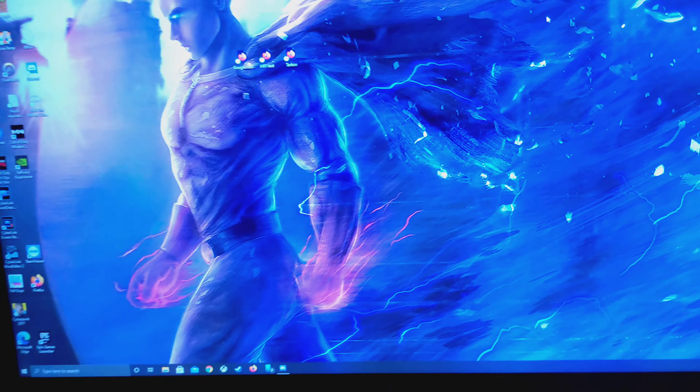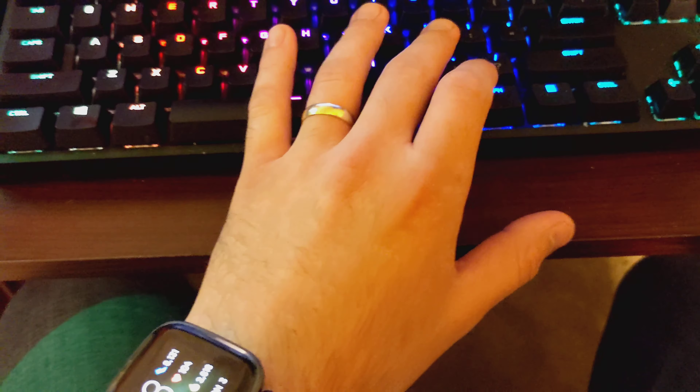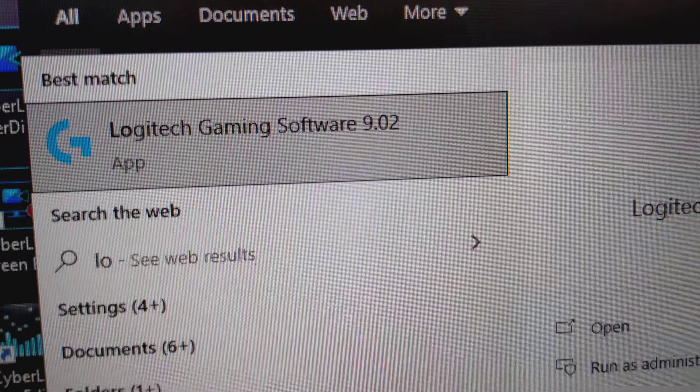Do you have a Logitech gaming keyboard where when you hit the F keys nothing happens? I'll show you how to fix that. For some reason it comes not bound for your F keys. So hit the Windows key, type in Logitech, and click on Logitech Gaming Software.